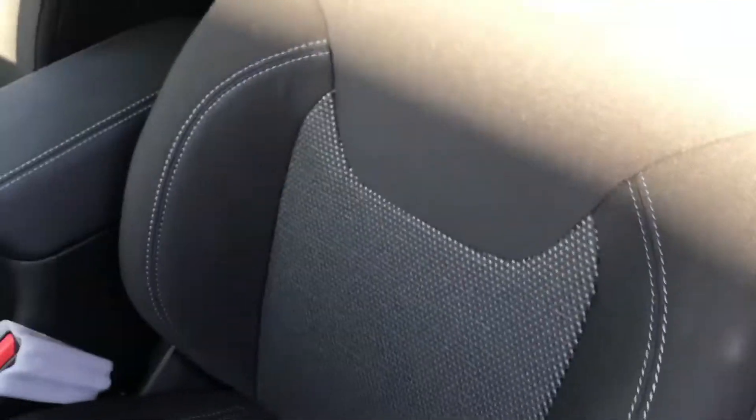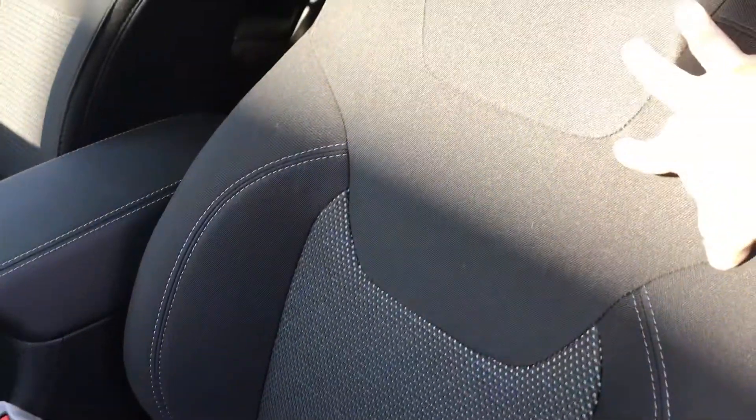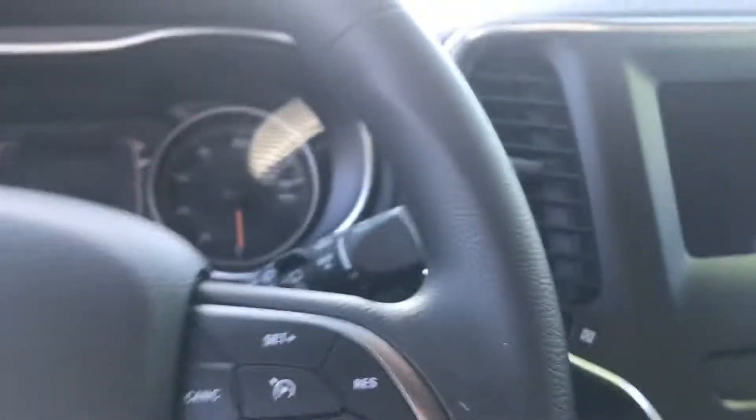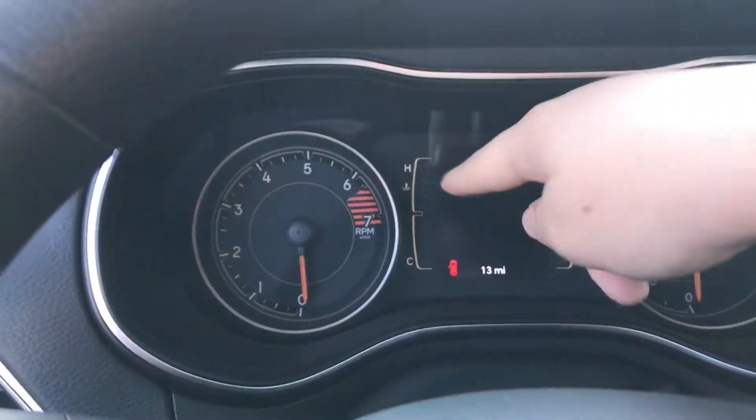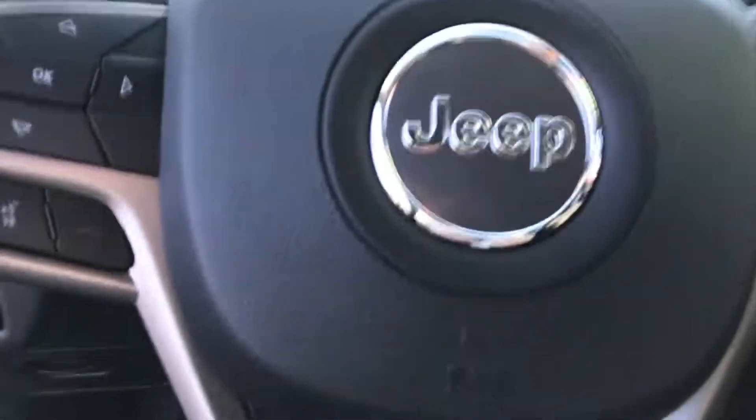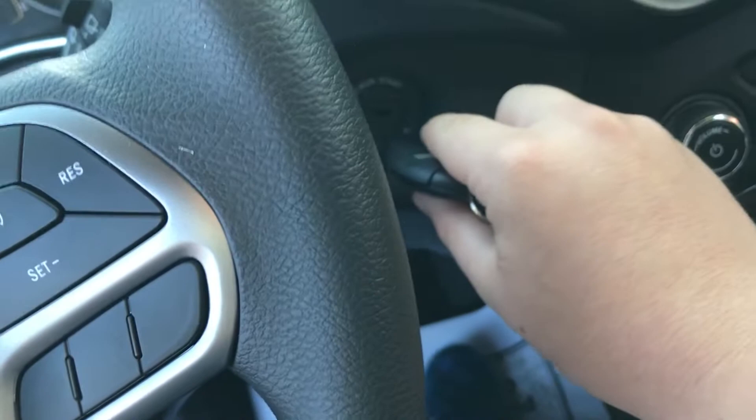This one has cloth seats — I believe they're two-tone because you have black here and a nice gray insert. Since this one is new, there's going to be a couple of protective plastics over some things. You'll notice something new in the gauge cluster. To start the Cherokee, put your key fob in this slot here and then flick it over to the start position.